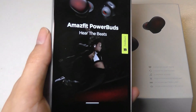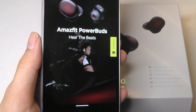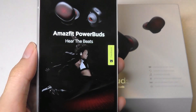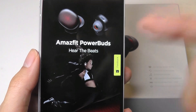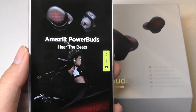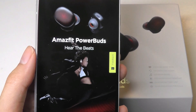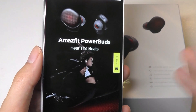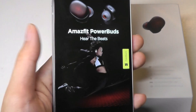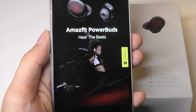In terms of functionality, it is one of the more unique pairs of buds that you can find at the moment, primarily because these also have an optical heart rate monitor built into the buds. So you can wear them and they can detect your continuous heart rate as you are running, jogging, or performing a sport, and sync that information over to the companion application called ZEP. You can use this as an alternative to a smartwatch.